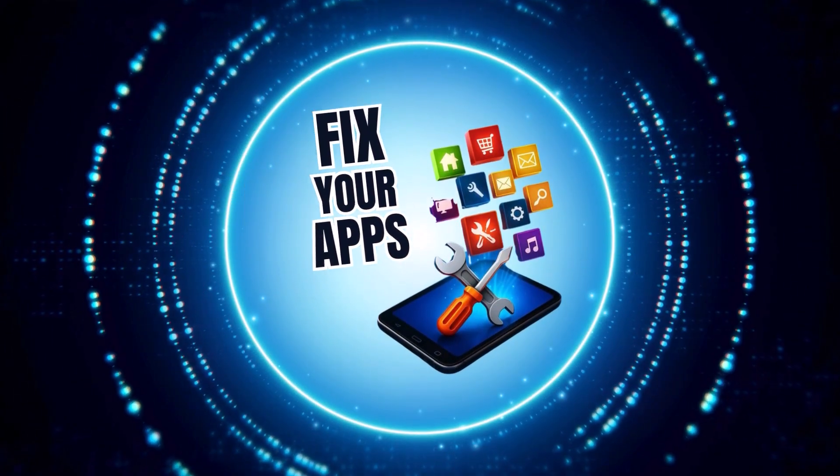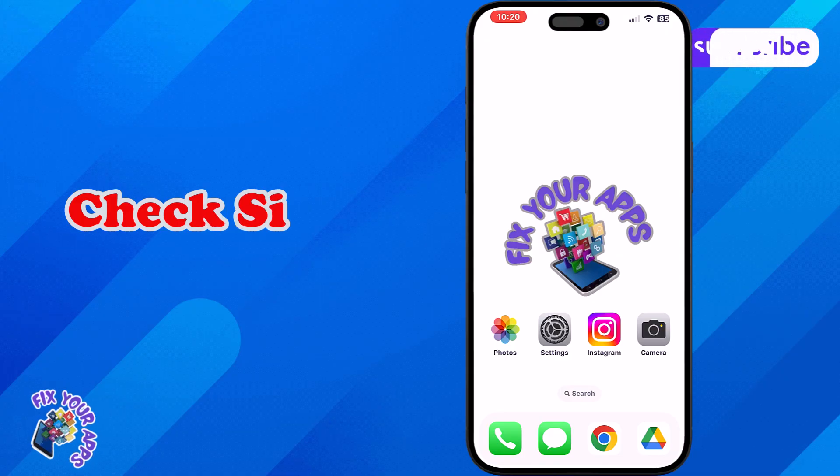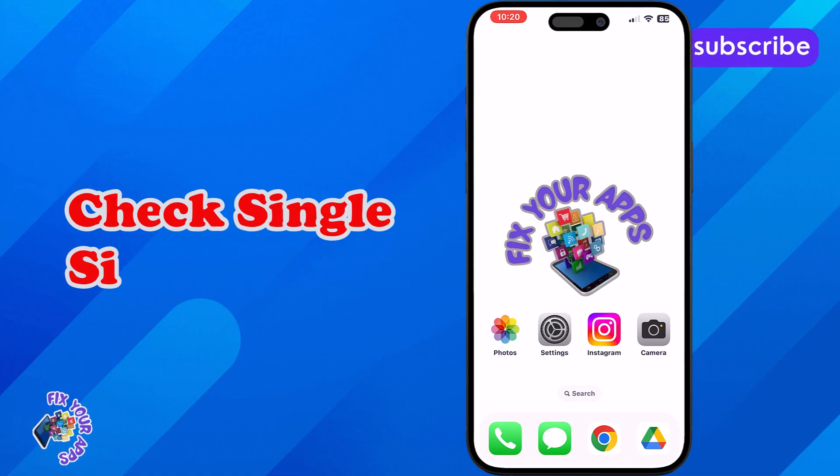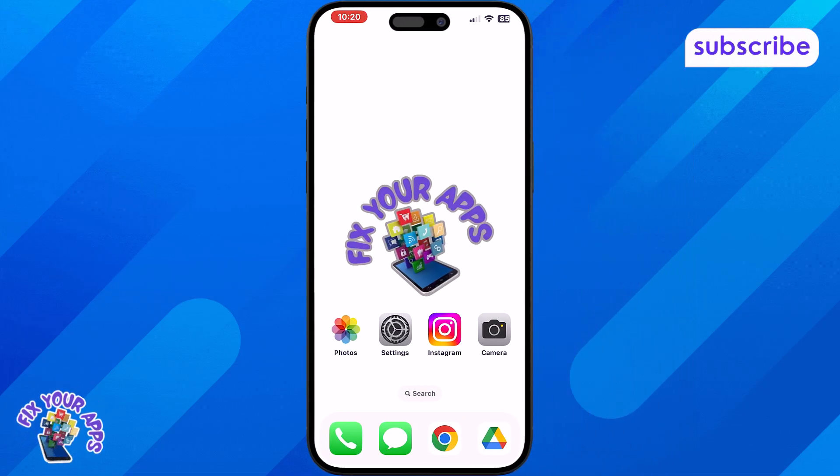Hi everyone! Welcome back to Fix Your Apps. In this video, we're going to show you how to check if your iPhone is single or dual SIM. Whether you're planning to switch carriers or use multiple numbers, knowing this is important. Now let's get started.